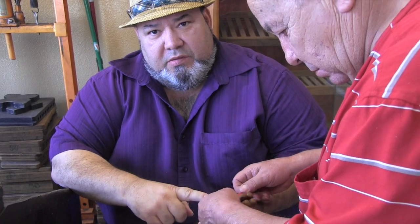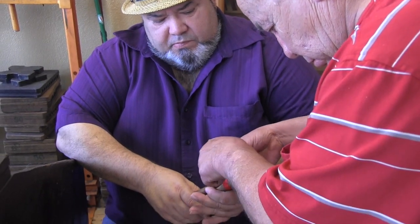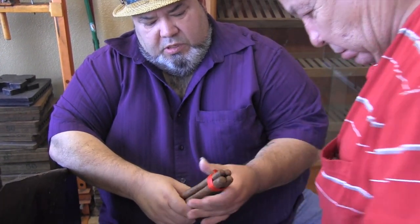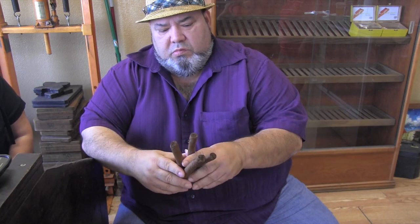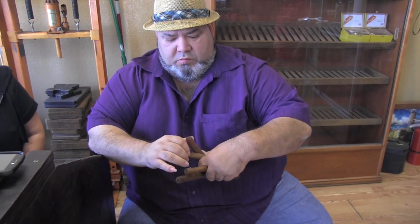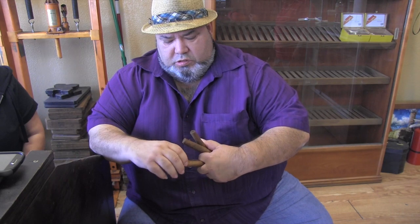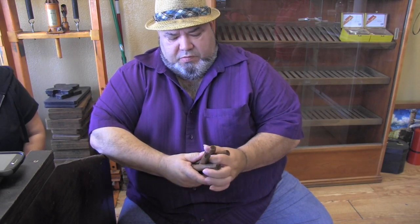First you tie the first end. You're going to twist two, then twist here, then twist these two. Twist, twist, twist, and that will be the shape like it was before.